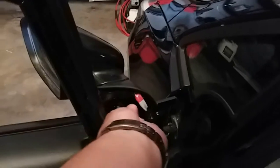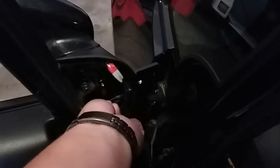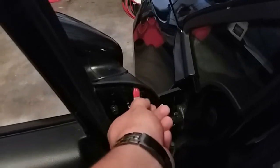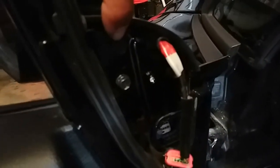Next step, we're going to put on the three 10 millimeter bolts and they just go right here. Might need both hands for this one right here. Once we have everything done, go ahead and secure them. I was trying to put the screw in here but it actually goes here, so it's one, two, and three.